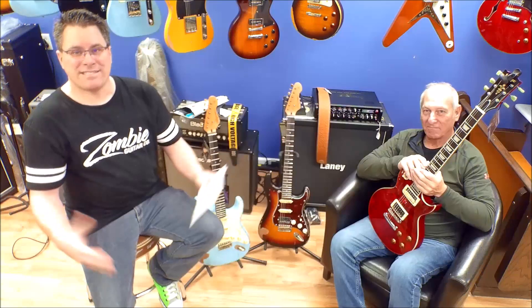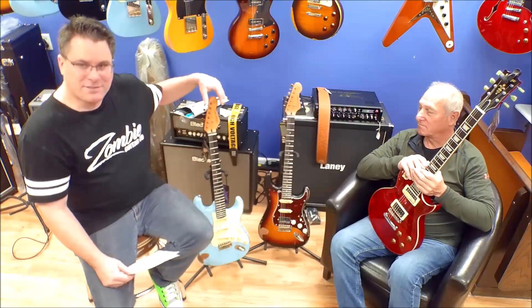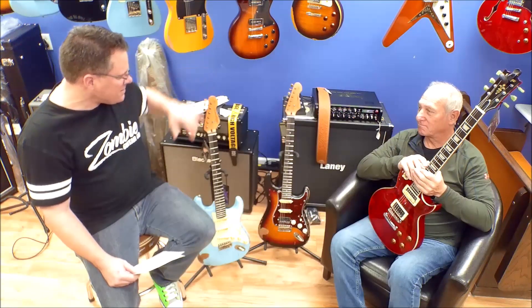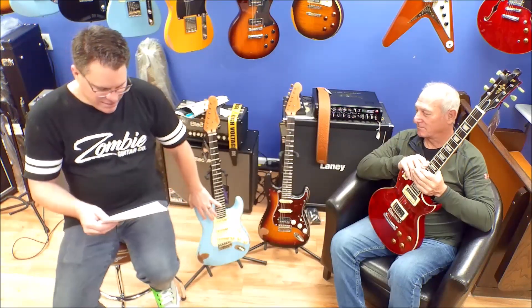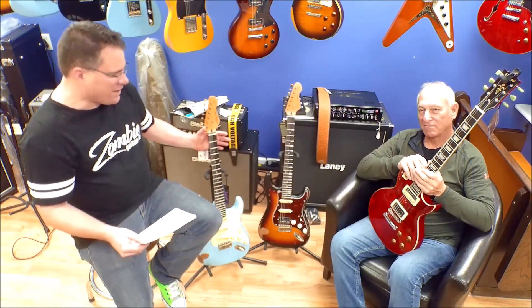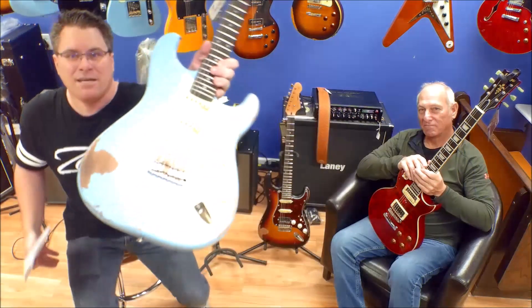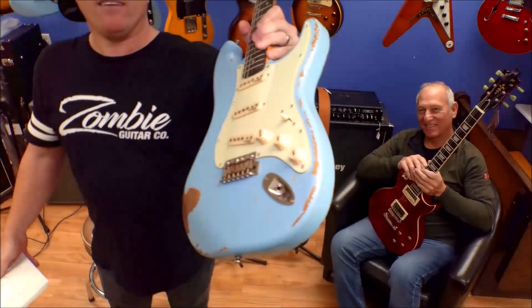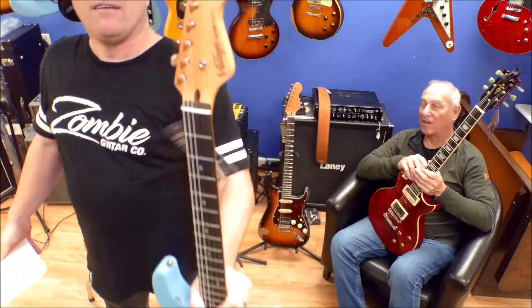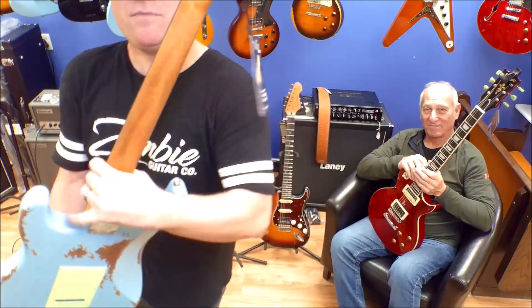People have been really excited about Vintage in the past couple months — they've really liked these relic looks. These are called the Icon Series. This one right here is the V6MRLB, light blue. These are like four and a half — so for $450 you can have one of these guitars that looks like somebody has already owned it for a long time and beat it up, without it actually being beat up, so you don't have to worry about scratching it.